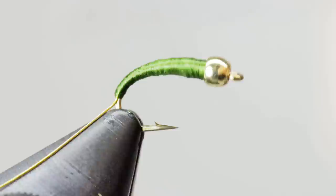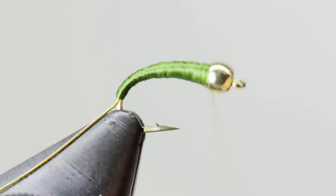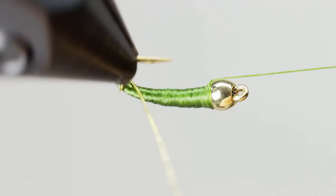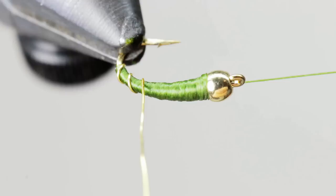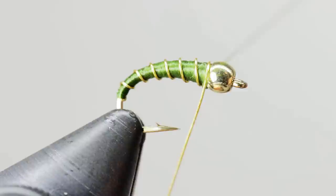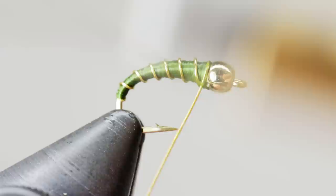Once you are satisfied with the taper, end with your thread behind the bead. If you use a rotary vise, add a half hitch at this point. Otherwise, you can just begin wrapping the wire forward to create even segments. When wrapping the wire forward, wrap it the opposite direction as the thread — this makes it easier to tie off at the head. Once you get to the bead, tie off the wire by taking wraps on either side of it, then helicopter or cut your wire off close to the body.